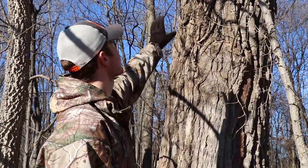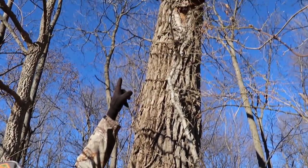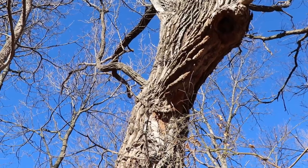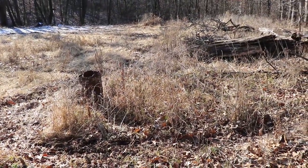We got a den tree right here. If you look at the bark, you can see that it's all scraped up and falling off. If you look up, you can even see a hole right there — you can see how the bark is falling off from them crawling in and out. So I'm going to set a bucket trap with a little bait in it, about 10 yards away, and hopefully we get one.